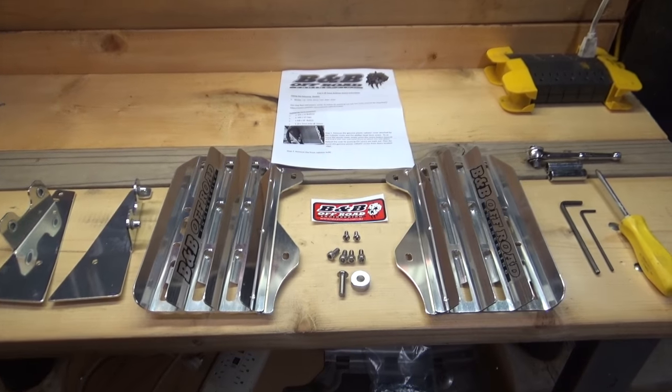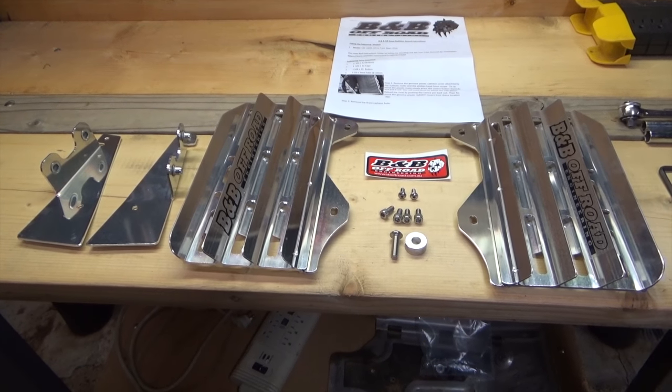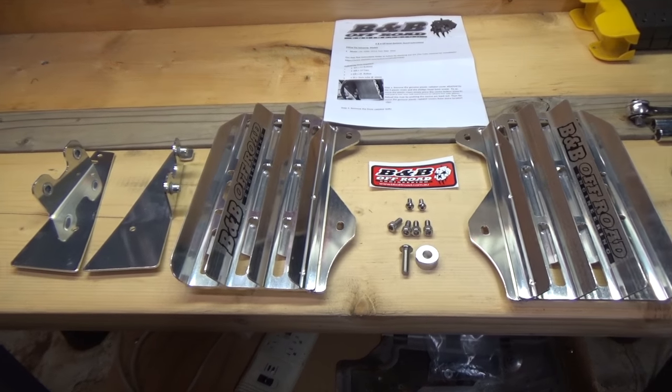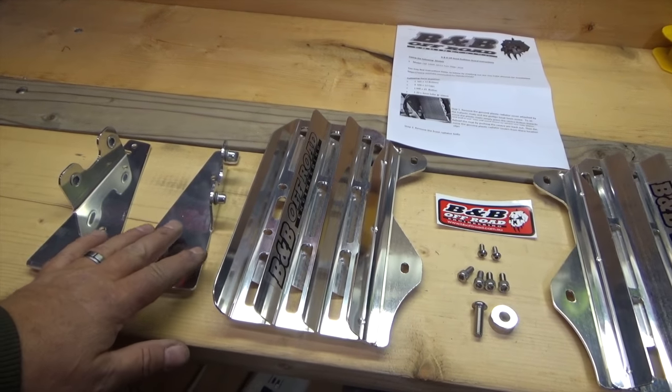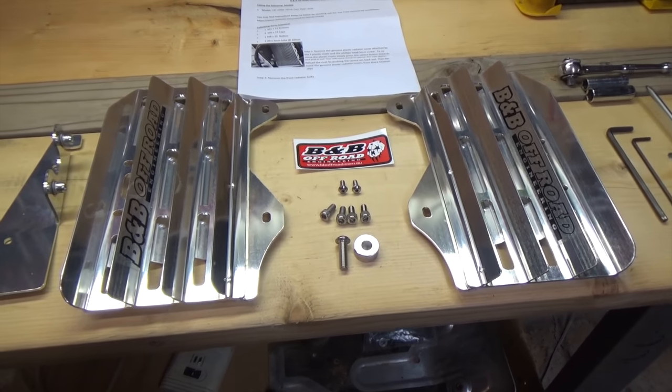Good evening everybody, welcome again to Woodsman Adventures. This evening I've already installed the B&B skid plate on the Africa Twin, the bash plate, and now I'm going to install the B&B radiator guards for the Africa Twin.